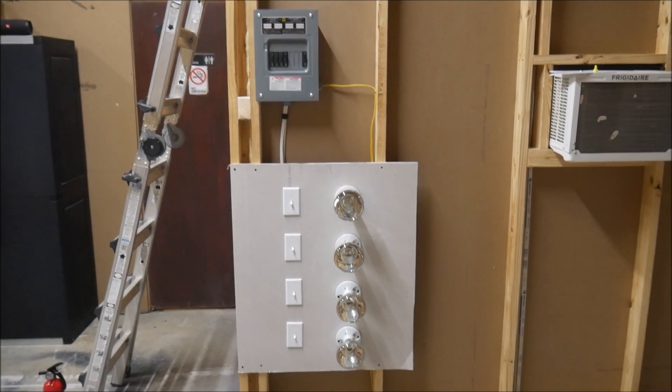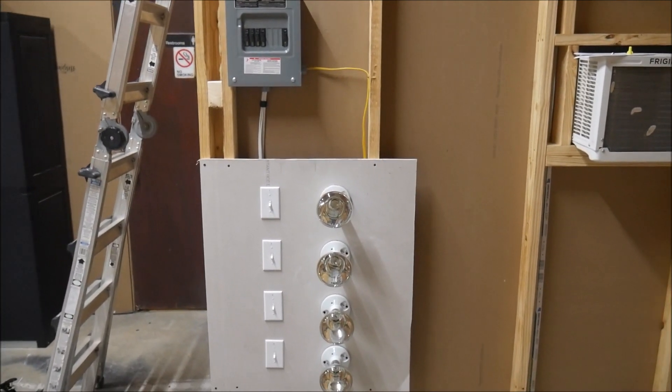Hey guys, today I wanted to show you a project that I've been working on for a little while. This is something I've wanted to do for months and months, but I figured it would be more of a cold weather type project. Now that it's a little bit cooler and I'm kind of forced indoors, this is something perfect to work on — so I built a test rig for inverters and portable power banks.